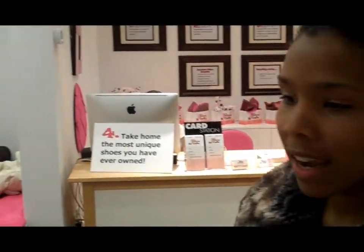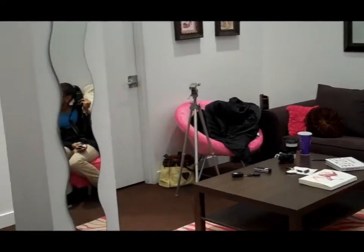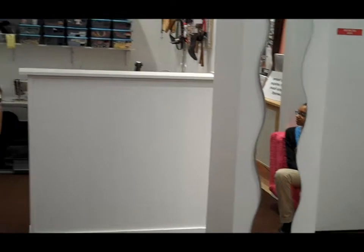So when we first walk in, it's set up like a cafe. We have a sitting area. Everything is pink and brown, and we also have an area where we can get cute cupcakes and a cup of coffee.